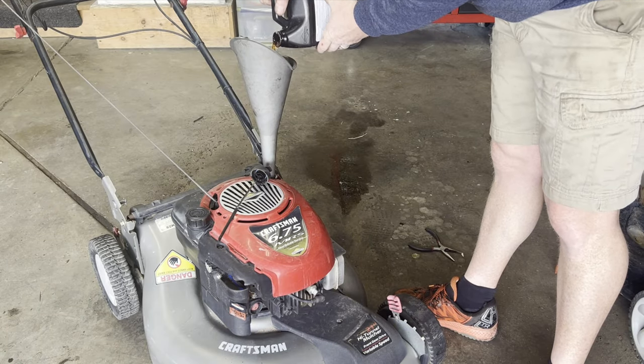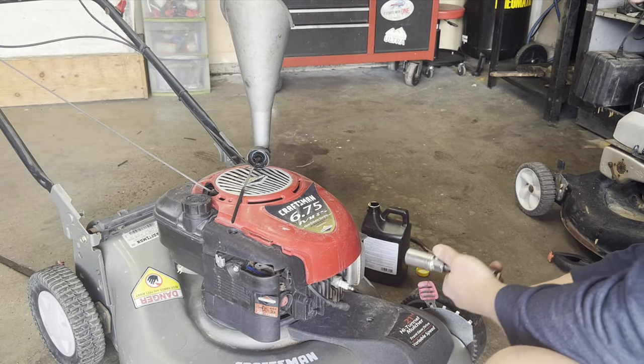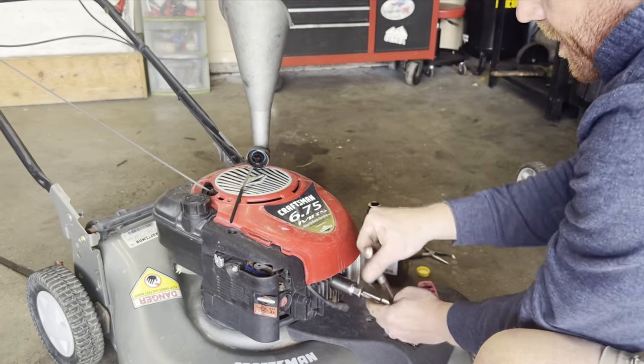All right, going to add some oil. And while we're adding oil we're going to let that sit and we're going to change the spark plug.